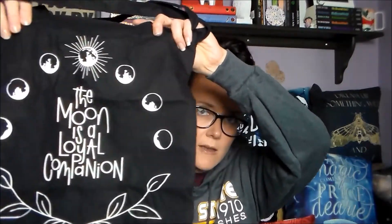Next there is a Shatter Me inspired tote bag created by Unlucky Designs. It says 'the moon is a loyal companion.' It's just a black tote bag — the design is on one side and the other side is plain black. I like it because it's actually nice and simple, and I'm looking forward to using it.